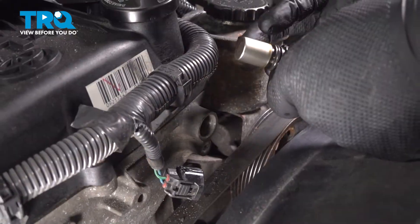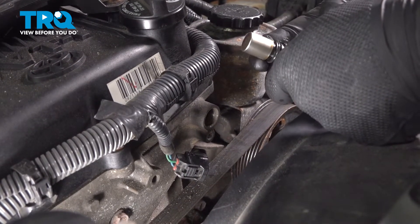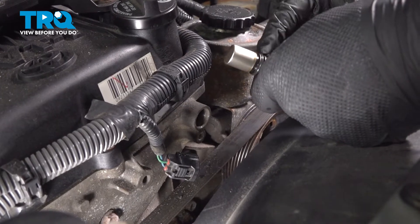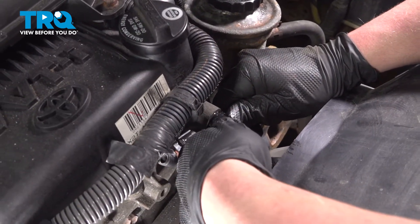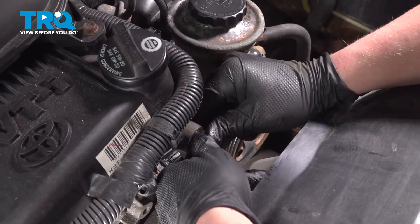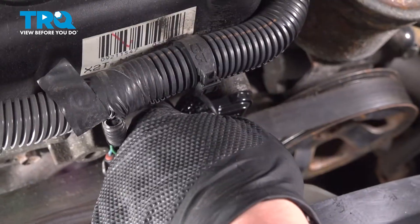You can use a dab of engine oil or rubber-safe lubricant and put it around just the O-ring. This is going to help you install it. Install the camshaft position sensor by pushing straight in, and be sure it's fully seated.